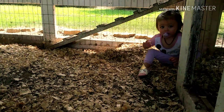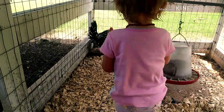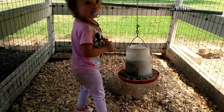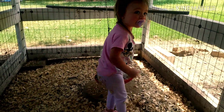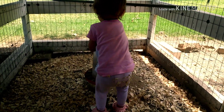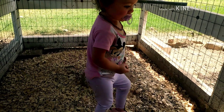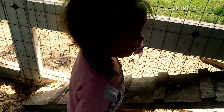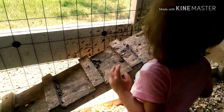Hey come over here Roslyn, come here baby. What's the chicken doing? What's he doing? You're just trying to feed him aren't you? Yeah get some feed. Are you going to feed him? Oh baby that's so sweet, thank you for doing that.